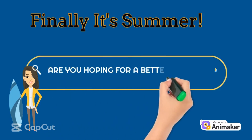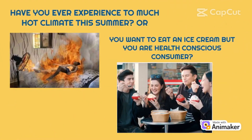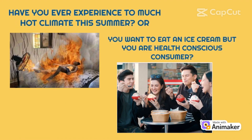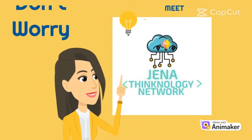Hey, finally! It's summer! Are you hoping for a better summer experience? Have you ever experienced too much confinement this summer? Or do you want to eat ice cream while being health conscious? Don't worry! Meet Gena Technology Network.